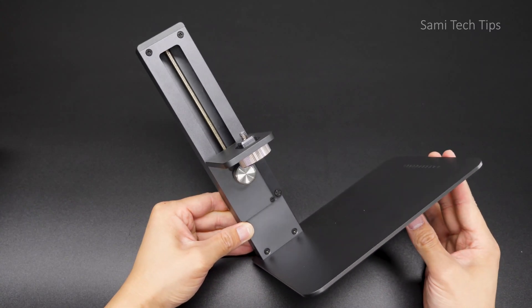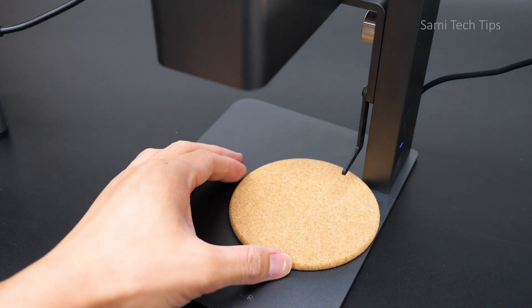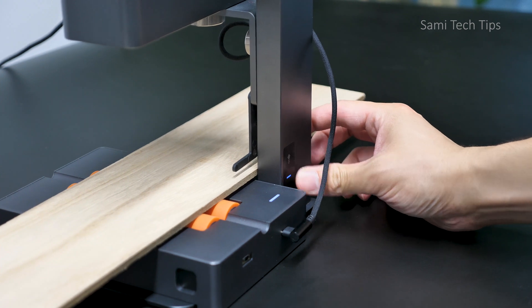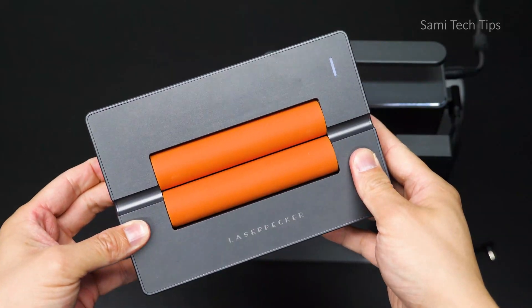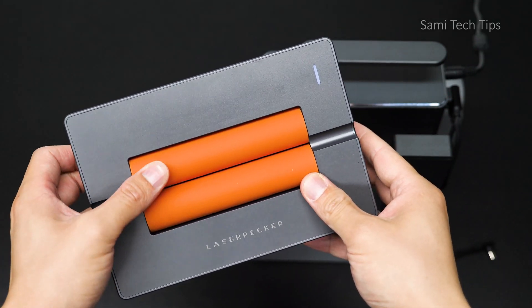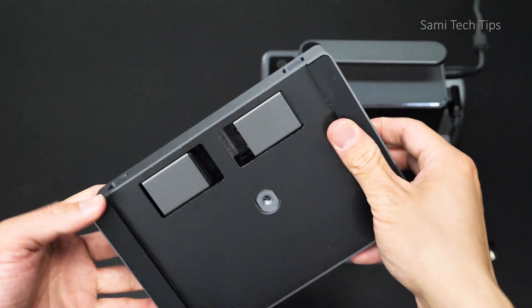It looks simple but really practical. It has an L-shaped ranging rod for easy focusing — we'll get to that later. It enables you to engrave at different heights and, of course, in different angles. What I really want to mention is the rollable bracket, or as the official suggests, the auxiliary booster, which is my favorite.